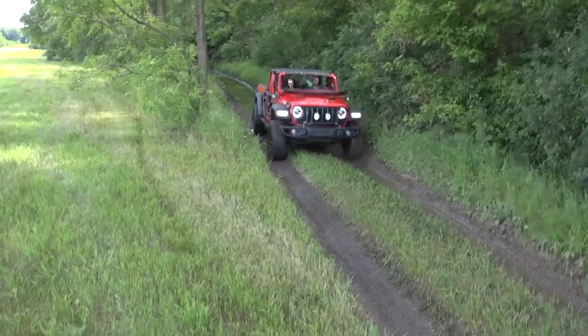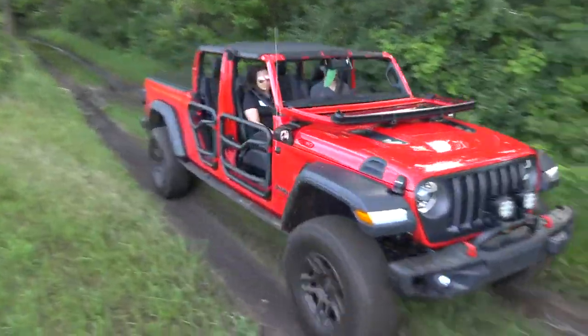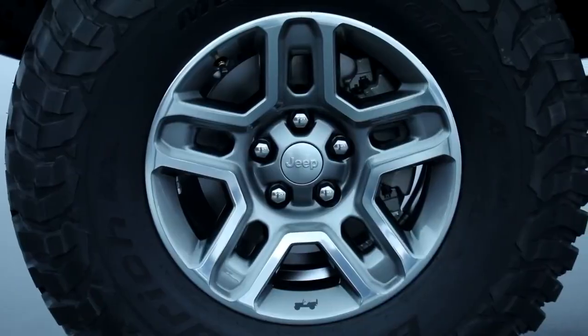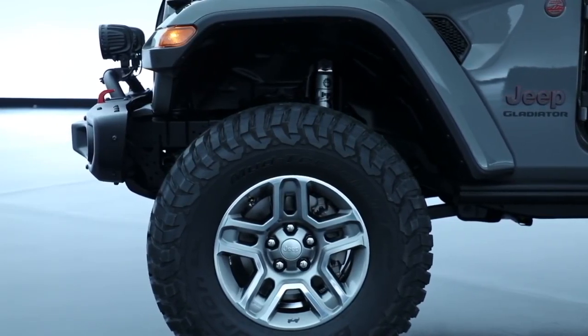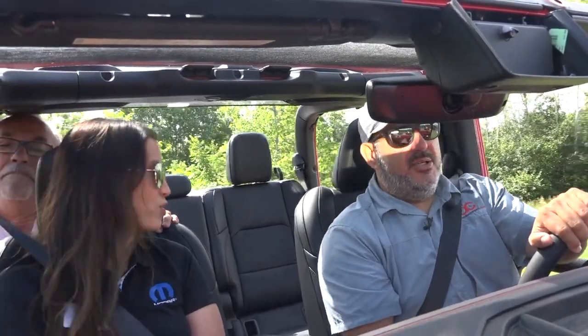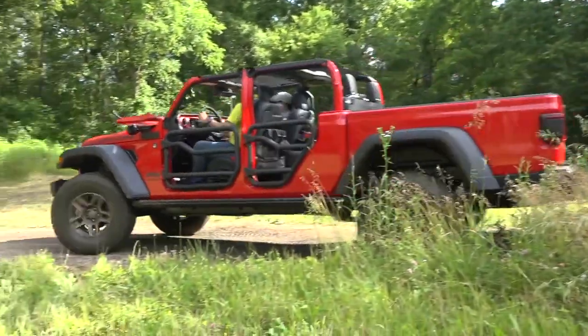We've gone after a couple of things here from an off-road perspective. We have our Jeep performance parts two-inch lift kit, so you get two inches of lift, and we also have 35-inch all-terrain tires on this vehicle. With this we can go almost everywhere — anywhere you need to go.